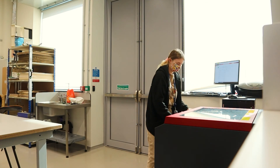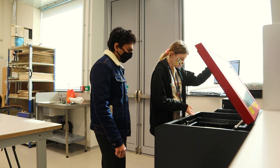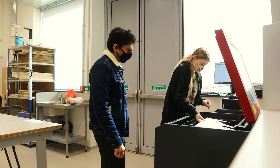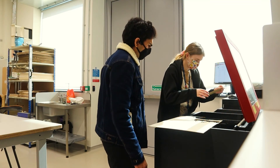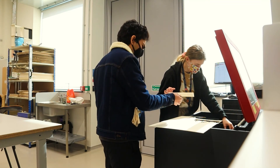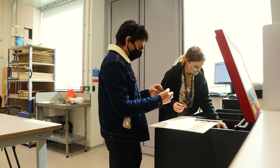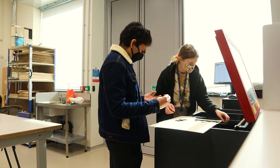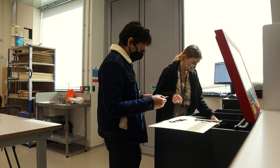Once the laser cutting process was done, the hood was opened and we took out the parts that we had cut out using the laser cutter. This was my first time seeing a laser cutter and using one.